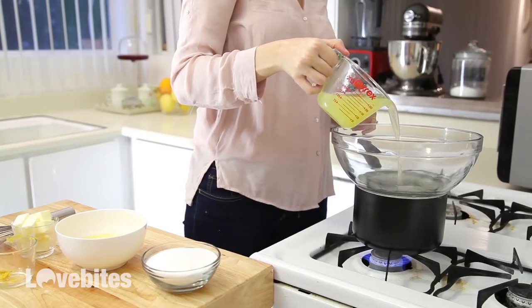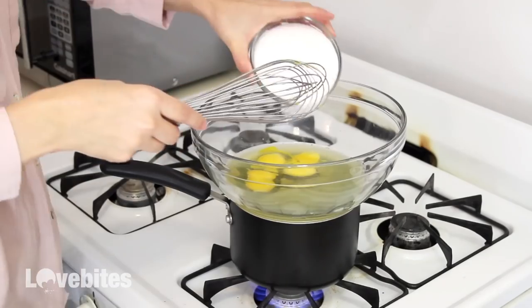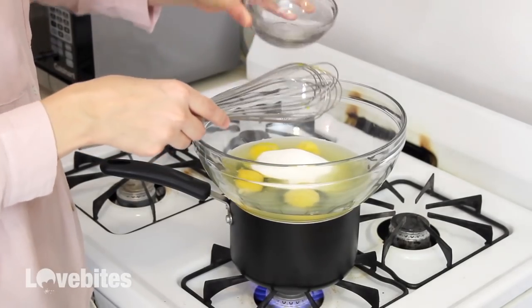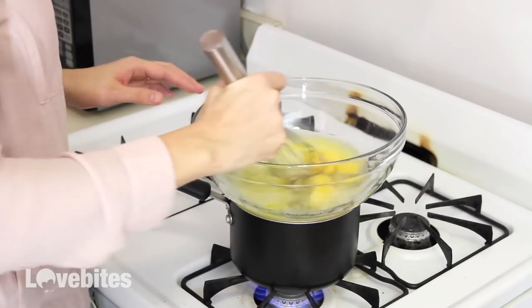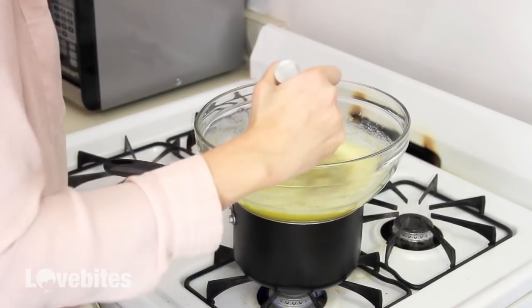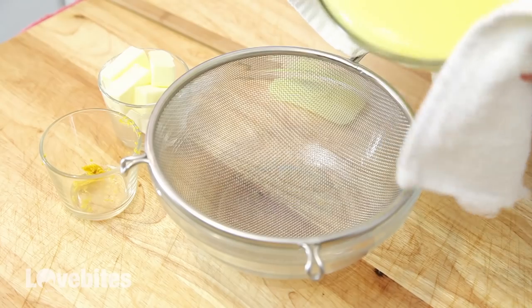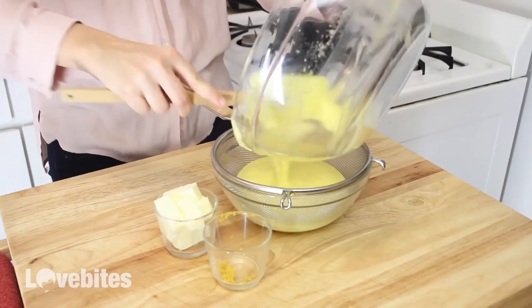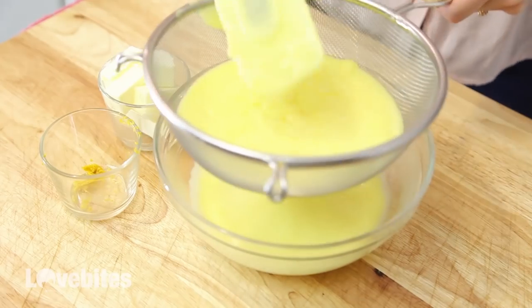Now for our last shooter, we're going to be making a lemon meringue. This is a really fun one to make. Add some lemon juice, eggs, and sugar to a double boiler. You're going to want to whisk your mixture continuously for about 15 minutes until it thickens up. If you have a candy thermometer and want to be extra careful, it should be about 170 degrees. But I find that once it thickens up, it's reached that temperature, so you don't have to use a thermometer if you don't have one. Once it's thickened up, run it through a sieve to get out any lumps.